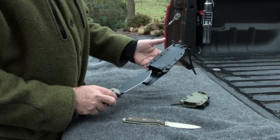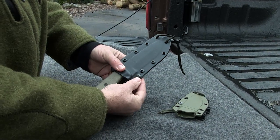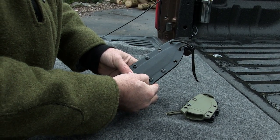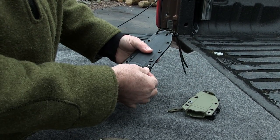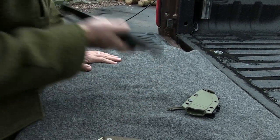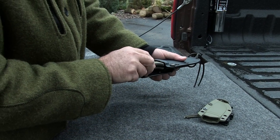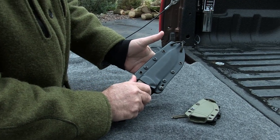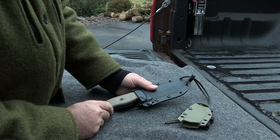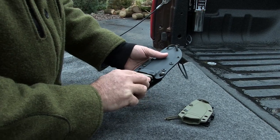I like the sheath that comes with it. It's a Kydex sheath with really good retention and adjustable retention. There's a screw that when tightened makes it more difficult to remove the knife — it won't fall out on its own and it takes a good bit of force to pop out of the sheath, though not impossible. You can tighten it to prevent unintentional release and adjust it to whatever tension you prefer.